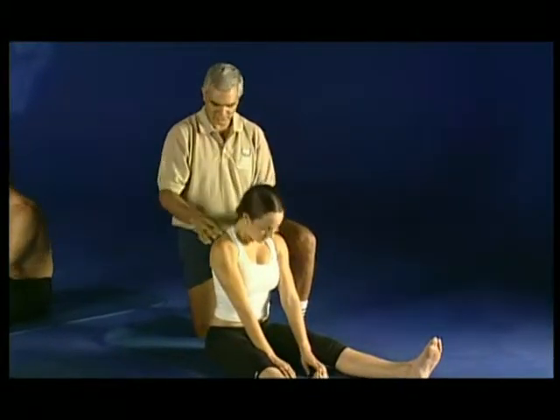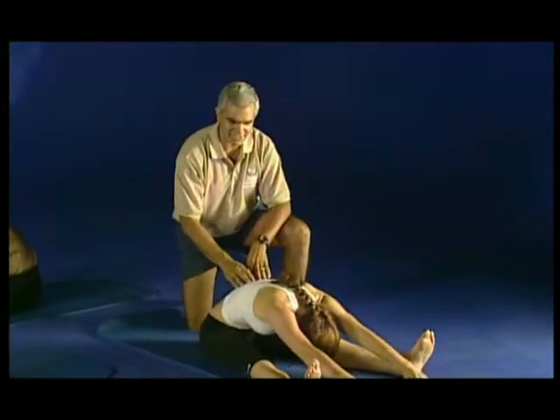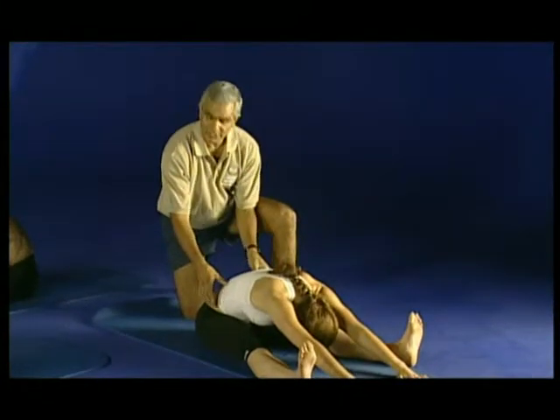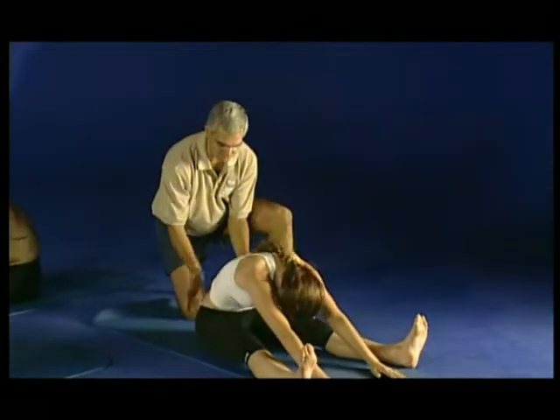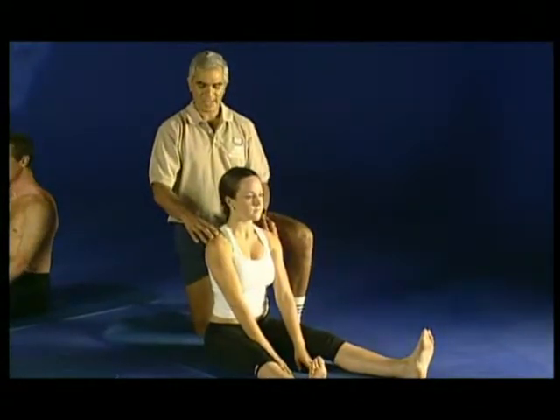One more. Curling down. Curl over a beach ball and then reach forward, pressing through your heels. Pull your toes back. Engage the beeline to come up, curling up one bone at a time, all the way into an upright position and relax.